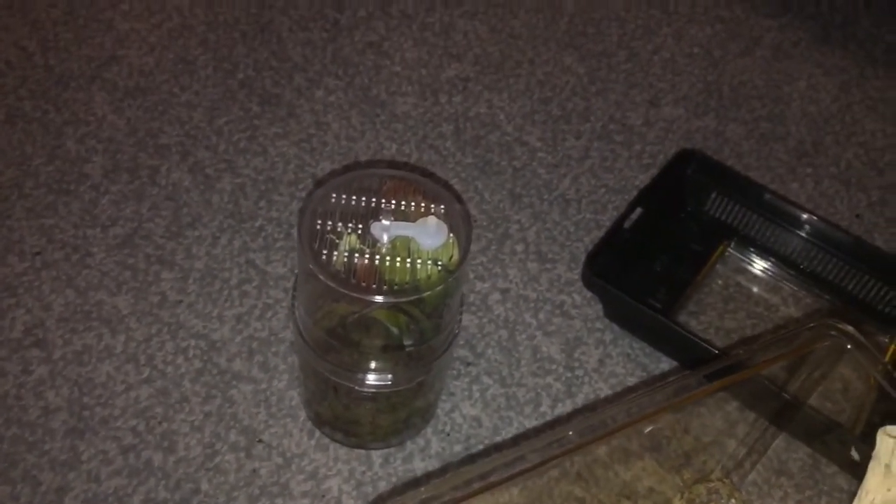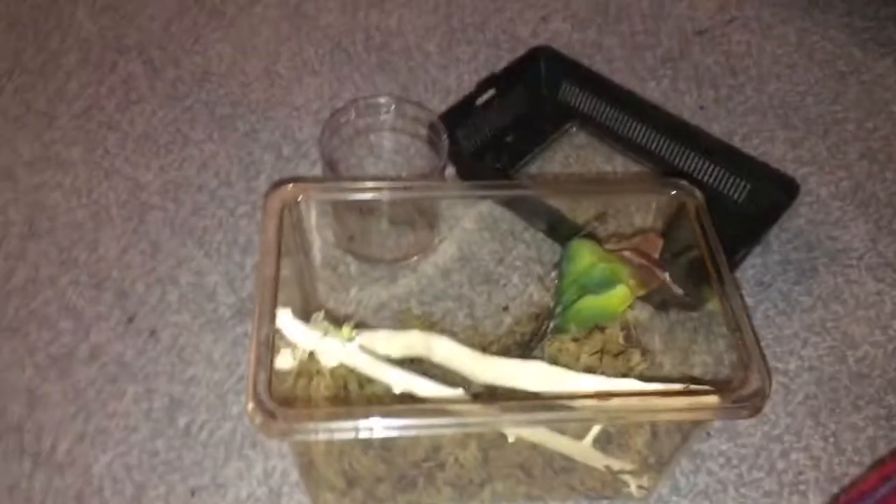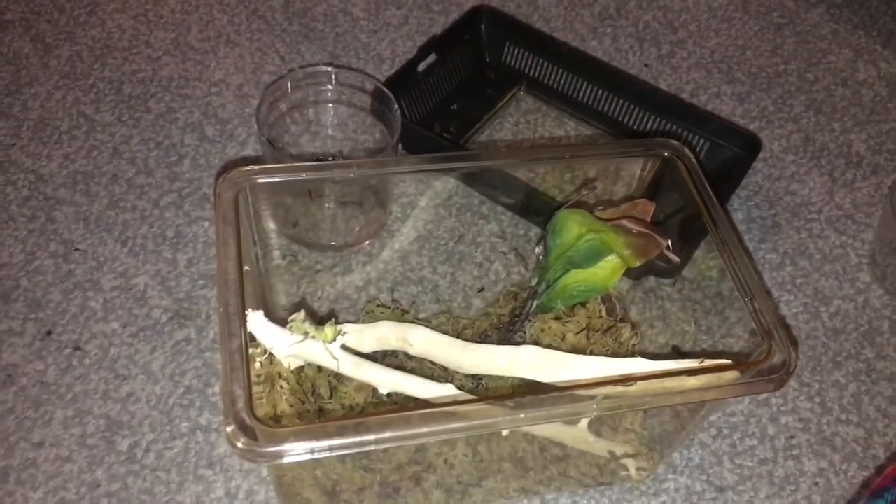I'll just put you guys on pause and then we'll put her into her new home. She's in her new home now — she's looking good. She's still quite fat after a meal, she won't eat at the minute, so we'll get her settled in here. That's just a very short rehousing video.